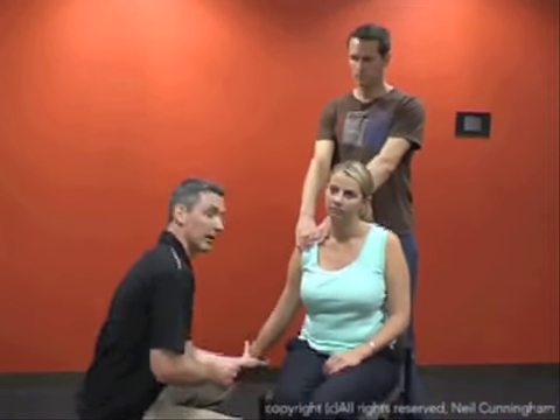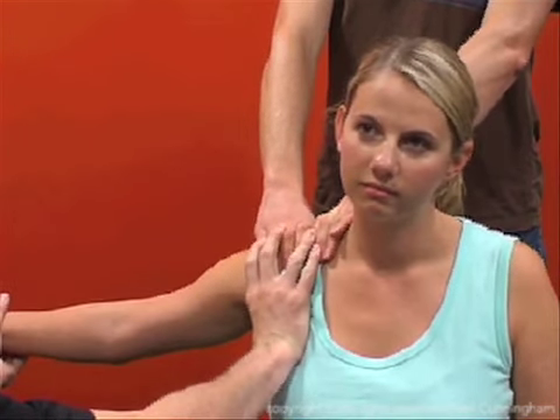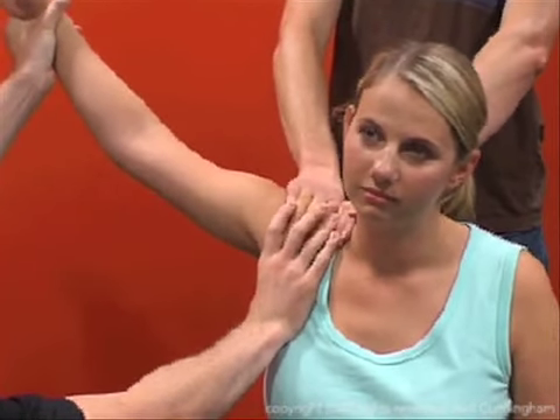The affected limb is held at the wrist in external rotation, and the thumb of the operator is placed in the axilla to fix the humeral head. Abduction is slow and gentle, supporting the arm weight as always.